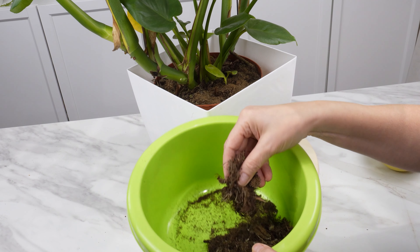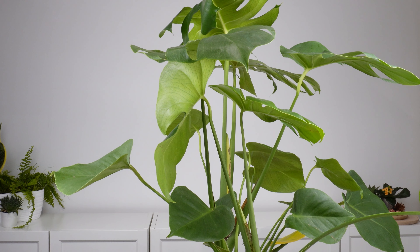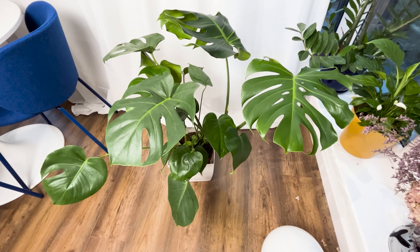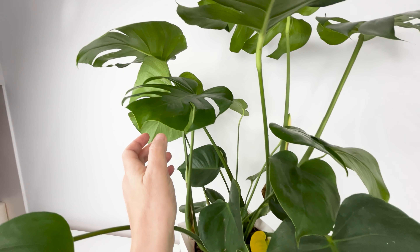Then cover the fertilizer with the previously removed soil and water it. Monstera will absorb all the necessary nutrients from the fertilizer. Thanks to them, it will become even more beautiful — the leaves will be large and characteristic holes will start appearing on them.